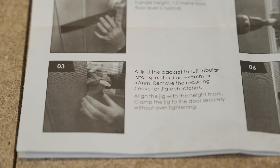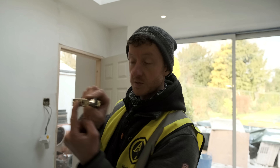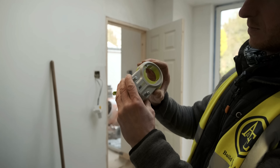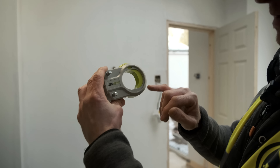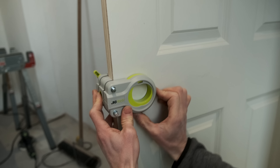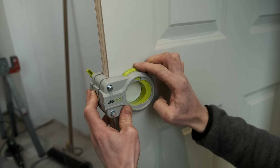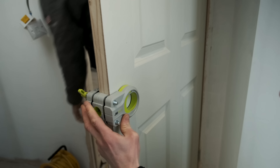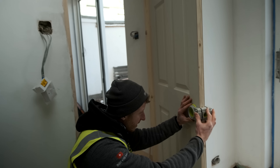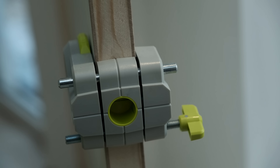Adjust the back set to suit the tubular latch specification. The back set is a measurement from the back of the plate to the centre of the spindle where that will go through. This one is a 57mm. On here we've got 57mm — you rotate this round and that will go to 45mm. So when your jig goes on the door, depending on where the back set is and how far back the latch goes in, you will adjust this to suit and that will actually move your hole further backwards or forwards, because it just literally moves this circle bit around. We know that we've got a 57mm back set, so what I'm going to do is just flip this over. Because I've marked up on this side, I'm going to get that on there — we're tight but not over tight, we don't want to do any damage to the door. There are rubber shields on the back of this so it shouldn't do any damage.